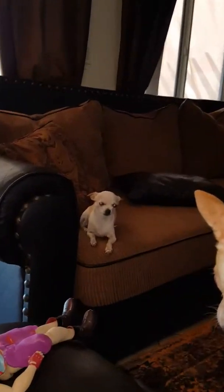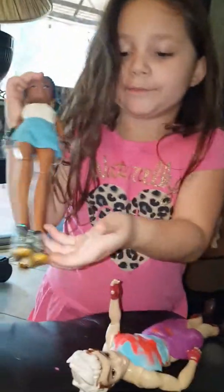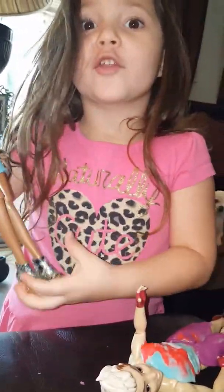Oh, I forgot to show the shoes. Here's the shoes that I made. I paint with nail polish so they can look better — cuter. They do look cuter. I like her outfit I made. It's beautiful and it matches her hair.